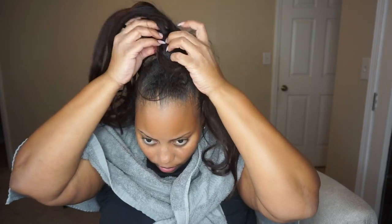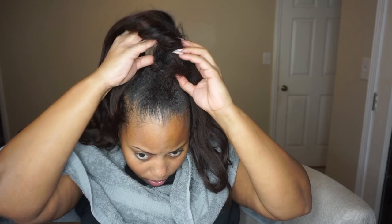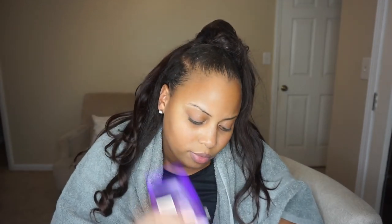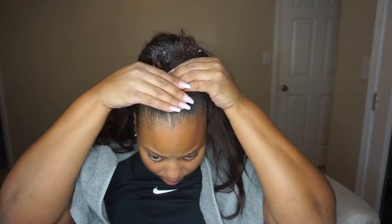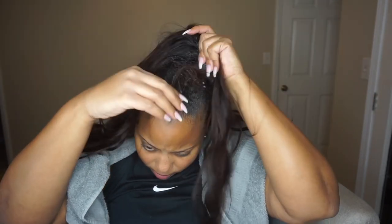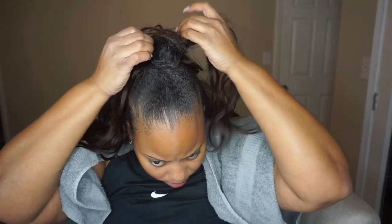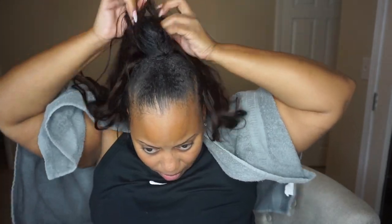I start with trying to take out the top ponytail part. It was just tracks glued around a bun on top of my head, so I'm trying to find the starting point and then I'm going to use the conditioner method. I take this Aussie Moise conditioner and put it all over the tracks. The conditioner helps loosen up the glue, which makes it easier to take out your quick weave. So in this whole video I'm going to be taking the conditioner, finding those open spots, and then pulling the tracks out.